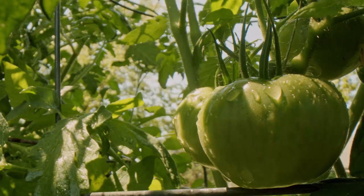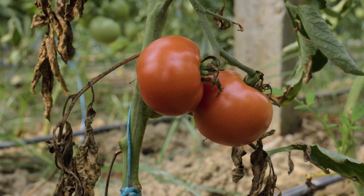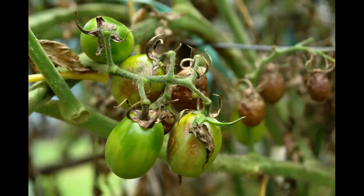When there is a lot of humidity due to heavy rains and low temperature, it creates an ideal condition for development of fungal infection. Tomatoes and potatoes are very sensitive to such conditions and they suffer from late blight and many other fungal diseases.